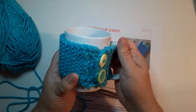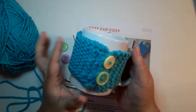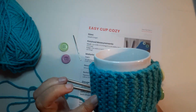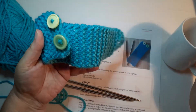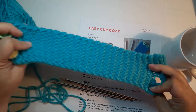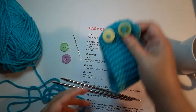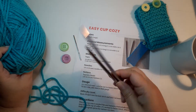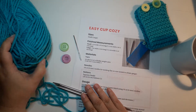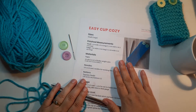A cup cozy is a perfect first project — it's very simple and knits up really quickly. You'll learn how to make garter stitch fabric, which is very stretchy, how to make buttonholes, and how to attach buttons. For this project you're going to need bulky yarn, US size 10 needles, a few buttons, and a tapestry needle to weave in your ends. You can find the pattern link down below.